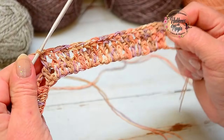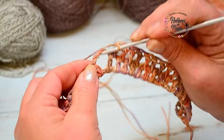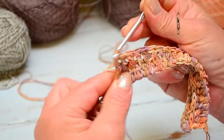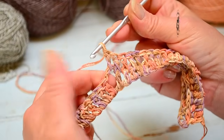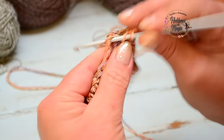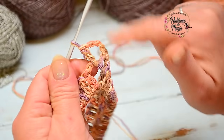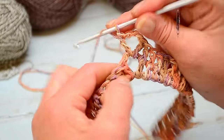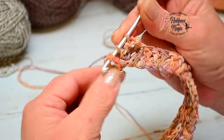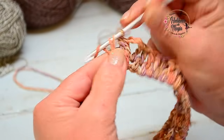Una vez que tejemos todas las varetitas que tenemos por debajo en relieve, cuando llegamos al arco de cadenas, vamos a tejer una vareta dentro del arco — esto lo vamos a ir repitiendo todas las hileras. Tres cadenitas y una vareta. Este es el aumento que vamos a dar para que podamos ir girando en todas las hileras. Y comienzo de nuevo con las varetas en relieve, tal cual, como las venimos haciendo.